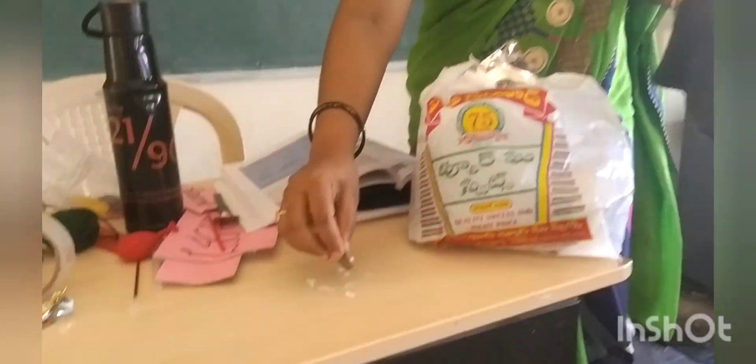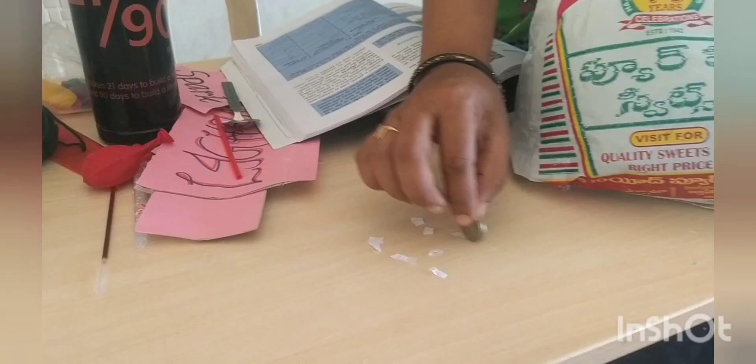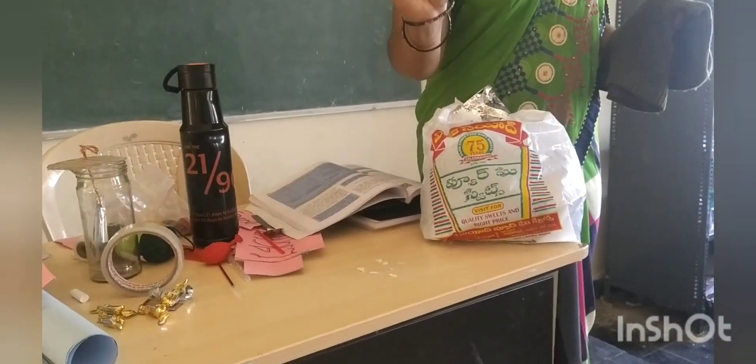Let us check whether this object rubbed with woolen cloth will attract the papers or not. No, it is not attracted. That means it is not charged.